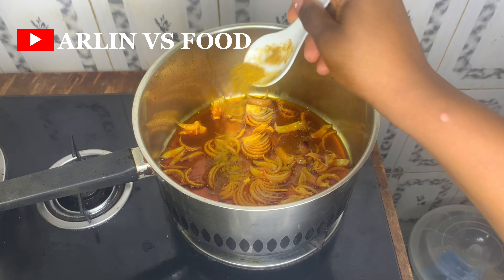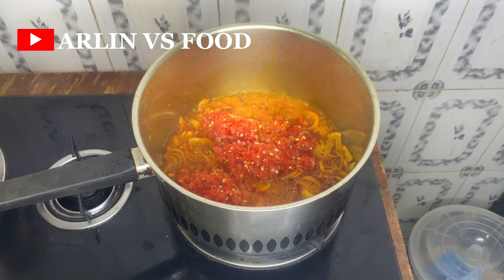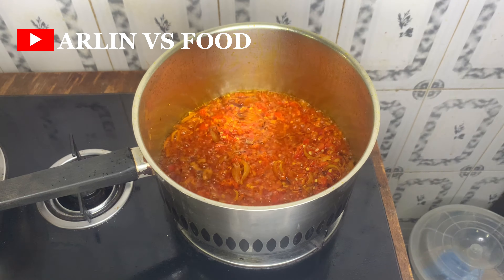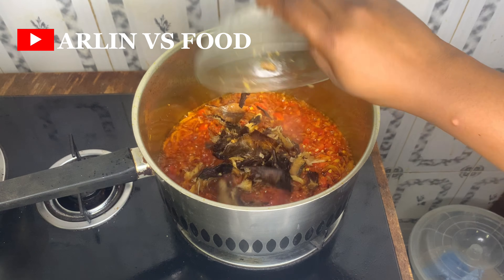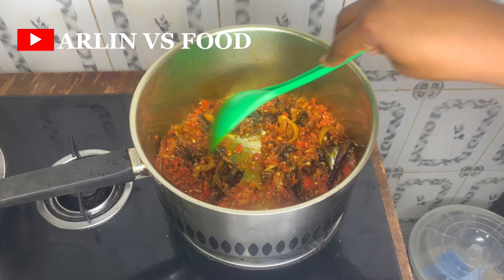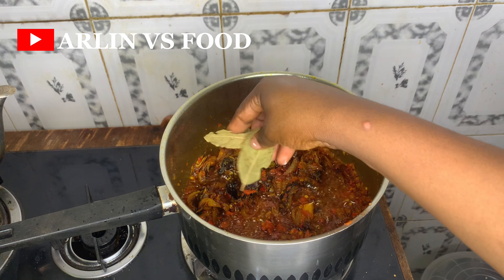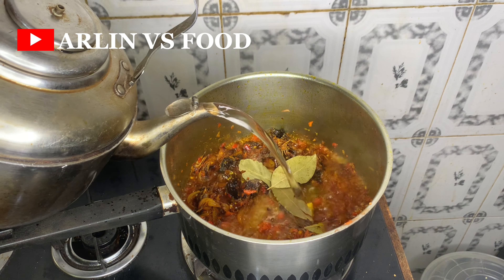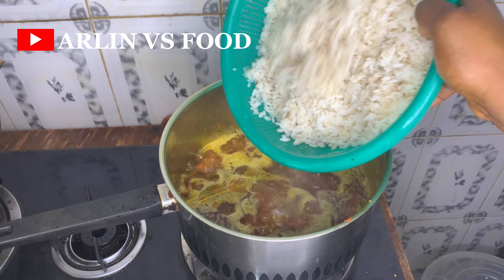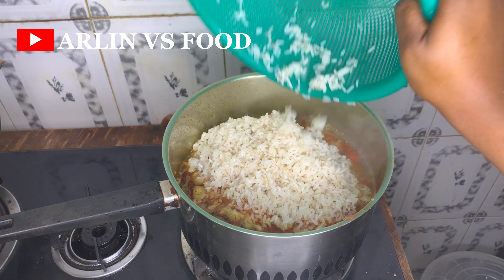Recipe number six: in a pot I add some palm oil, chopped onions, curry, thyme, and a pepper mix of fresh tomatoes, pepper, and onions roughly blended. I add some dried fish, give it a nice mix, and allow it to fry. Then I add seasoning cubes, salt, and some bay leaves, and once it's frying well I add in enough water because I'm about to cook palm oil rice — native rice, as some people call it.